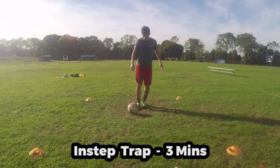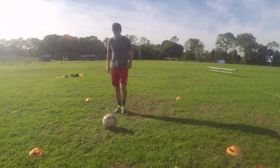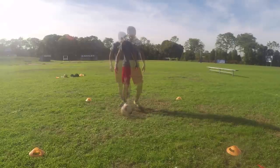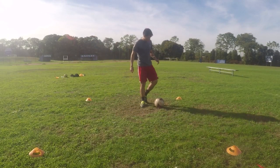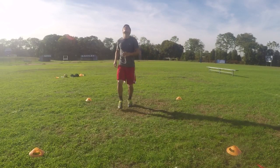Start off by juggling the ball in the air with your right foot only. As it comes down, settle the ball with the instep part of your right foot. Do your best to make sure you settle the ball inside the grid. Then alternate juggling with your left foot and settling the ball with the left instep. Alternate feet each time. Do this for a total of 3 minutes.